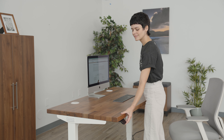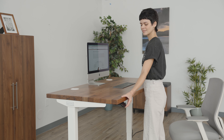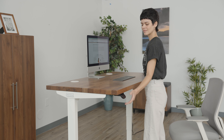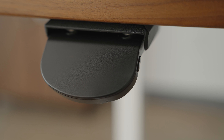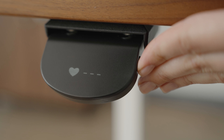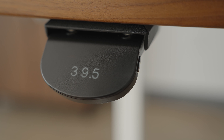Raise the desk to your ideal standing height. Keep your elbows bent at a 90 degree angle so your wrists are straight while you type and mouse. Save the standing height by pressing the side button twice until you see the heart with the number two beside it.